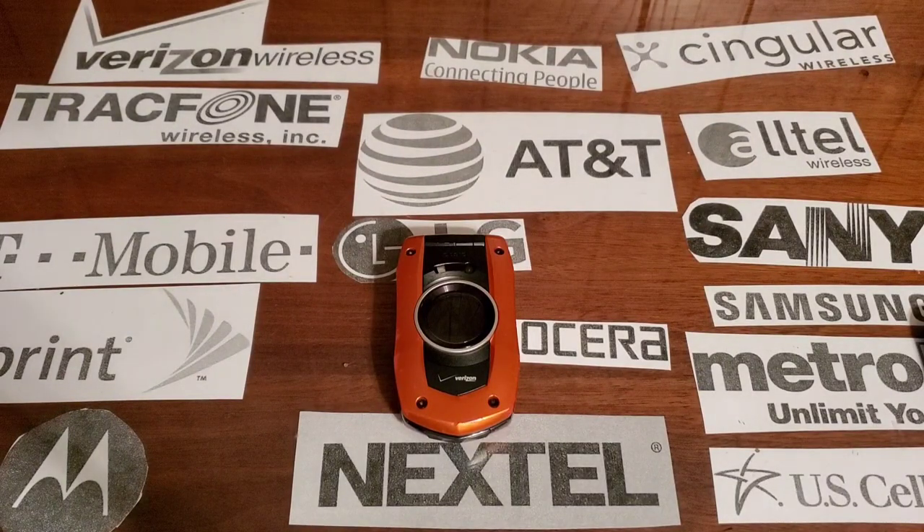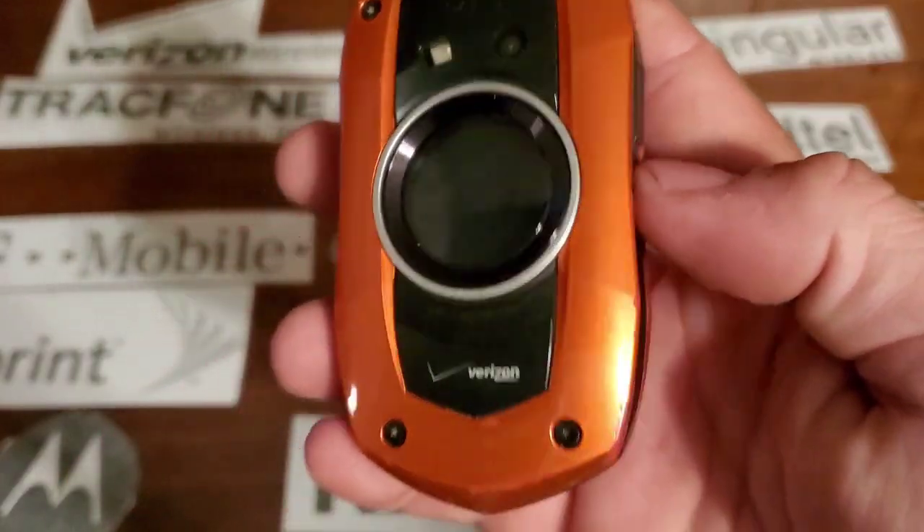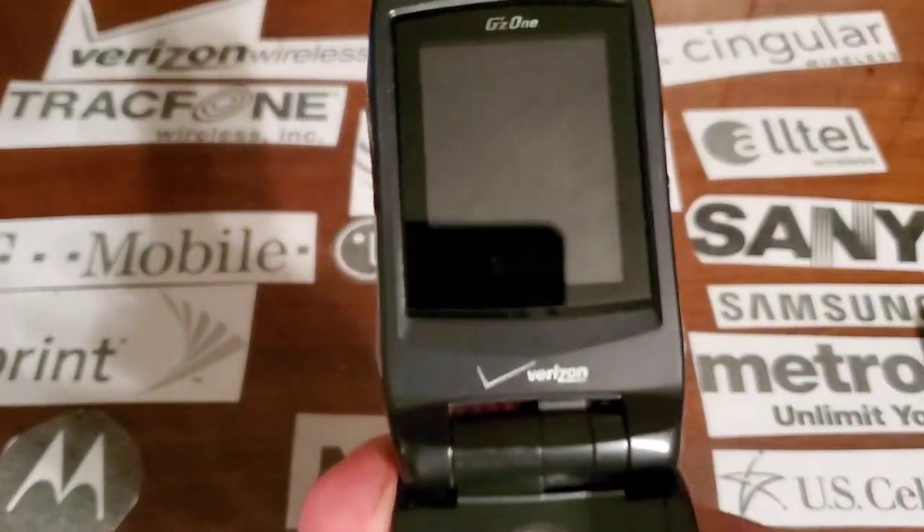Hey guys, welcome back to another video with Tony's Phone Collection. Today we're going to be looking at the Casio GZ1 Boulder with Verizon. This one is orange — I do like the color of this actually; the orange and the black look really good together.